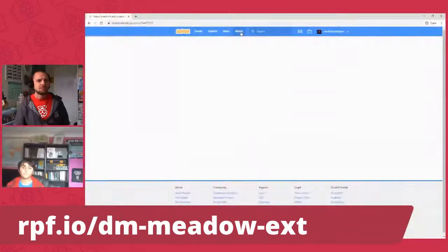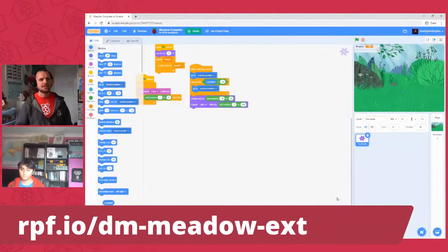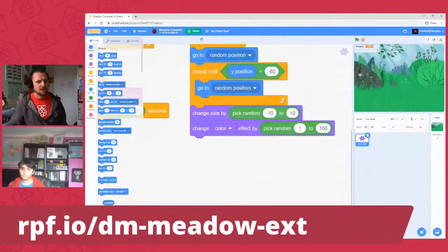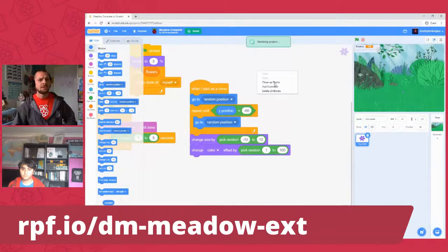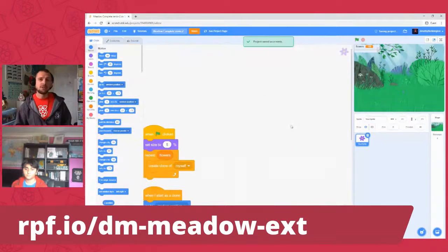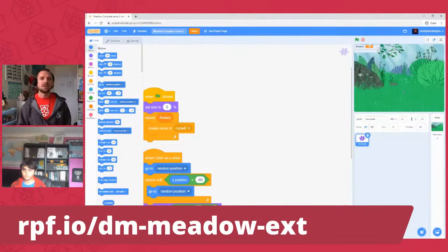Let's load up the Mindful Meadow project extension. Jimmy's got the meadow complete project open — he just clicked remix — and we can see it's got some code already in there. That's the finished Mindful Meadow released this week at Digital Making at Home. Once you're on the first project you can continue from your own customized version, but if you haven't, load up this project here. If you want to run it for everyone, Jim, so they can see what it does.